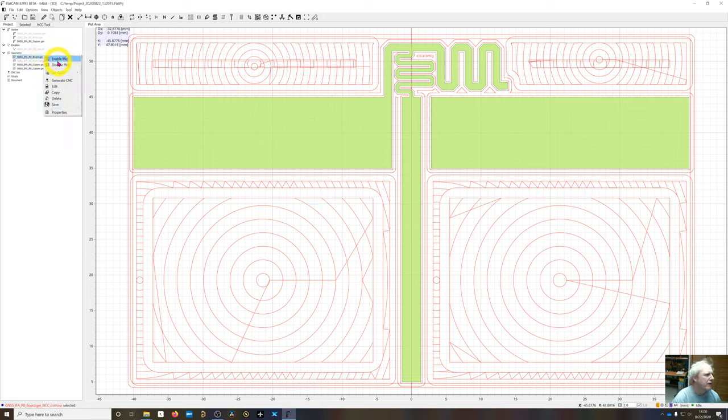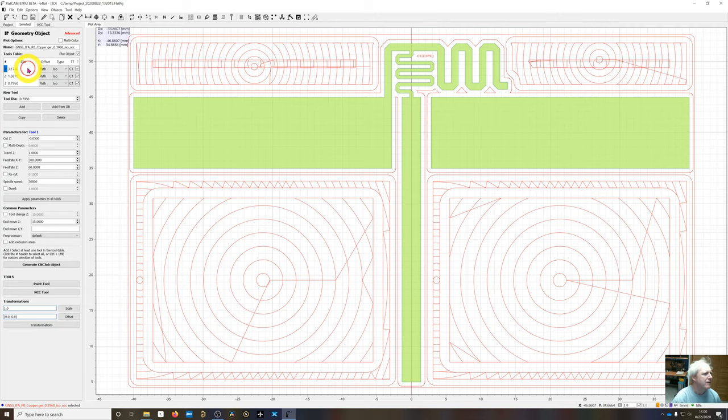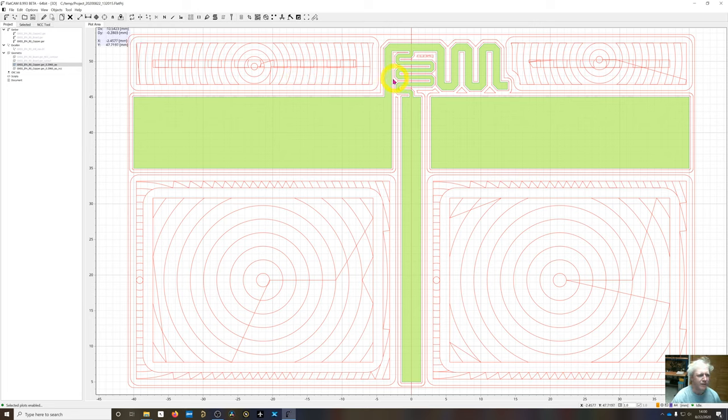Disabling the NCC contour and isolation geometry, we're left with the NCC file. Double-clicking shows this geometry object contains three different tools: it started with the largest tool doing spiral patterns, then switched to the next smaller tool when it couldn't fit in tighter areas, continuing down. Some areas appear to be missing isolation, but enabling the isolation layer shows those areas are already taken care of by the isolation routing — the rubout didn't need to go inside there.